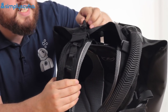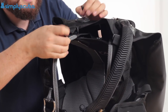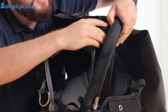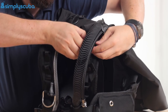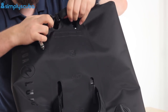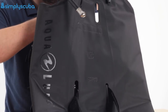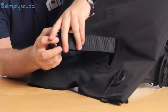The first thing is to disconnect the pull dump — just give that a little twist and it disconnects. Then undo the little sections that hold the top of the bladder in position. There's a pinch clip in the grab handle, so undo that, and then the top section of the bladder — the wing — will come off.